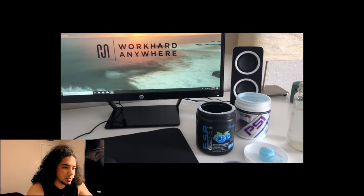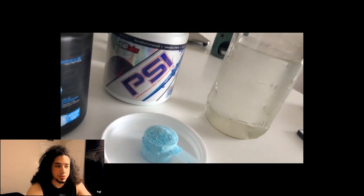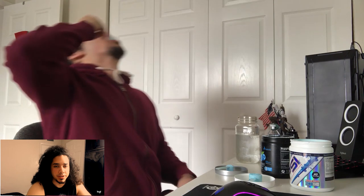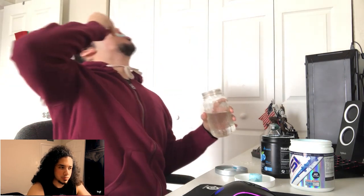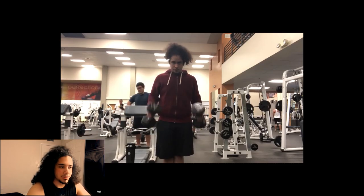As you can see, here is the pre-workout I was running — PSI and ESP Extreme, both blue raspberry flavors. Even my creatine is blue raspberry flavor. I just prefer to sip the pre-workout because I feel like it kicks in faster.